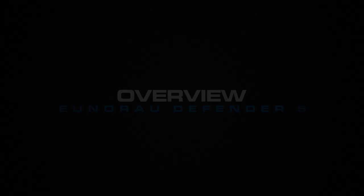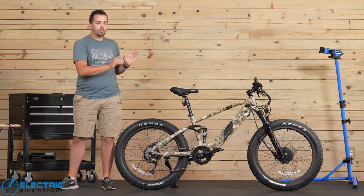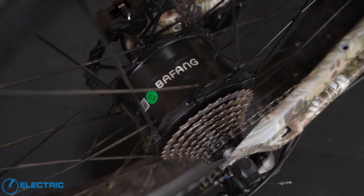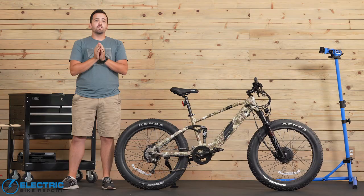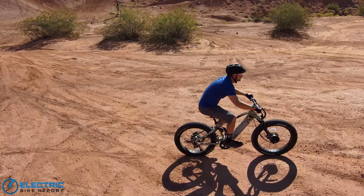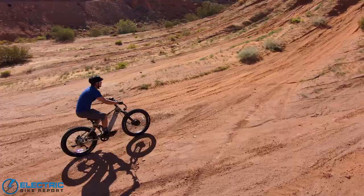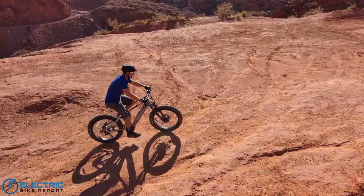Now before we get into all the testing and performance, there are a couple of things I want to note off the bat. First, this e-bike is equipped with two 750 watt motors. What that means is if you're riding it full bore, that is 1500 watts of power. Because of that, you do need to familiarize yourself with your local laws to know where you can operate the Defender S. For our testing purposes, we largely kept this to OHV areas, like where you would see dirt bikes, or we kept it on city streets. This is not a bike path e-bike by any means. It is a lot larger, a lot heavier, and very, very powerful, exceeding the limits in most places. So do familiarize yourself with your local laws.